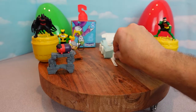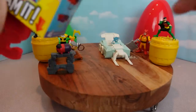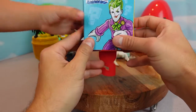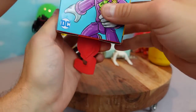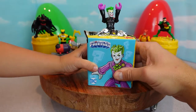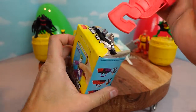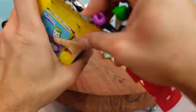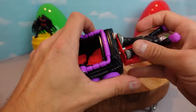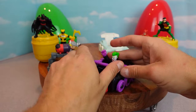Now our last mystery figure, and then we're going to do a Mario video next time. Let's open up our last DC Super Friends slammer. One, two, three - slam! Oh it's the Joker! I wanted that Joker in there. My superhero helper wanted this Joker, so we got a lot of the guys we wanted. Let's put his car together - this guy's like a roller coaster.